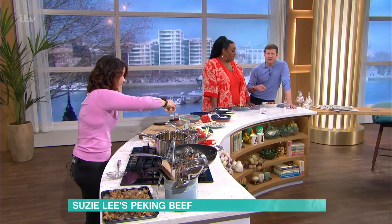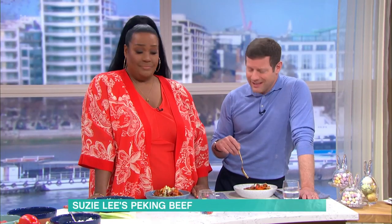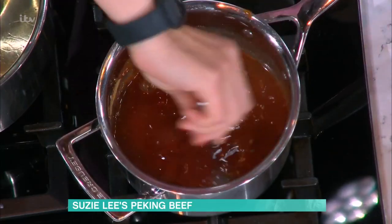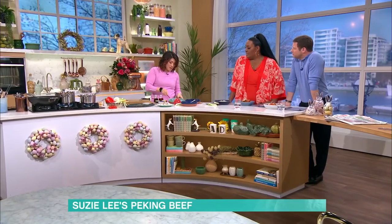We're just mixing that through. If you want it thicker don't add any water, but if you want it slightly runnier just add a splash. We're going to let that simmer away and then move on to the beef.